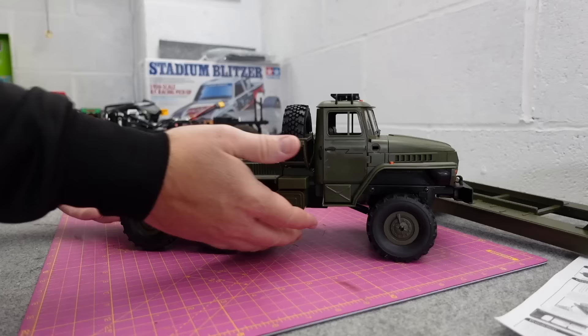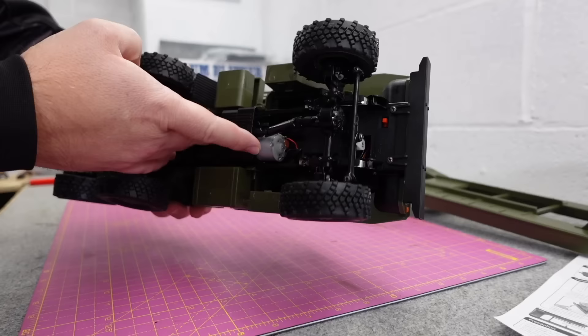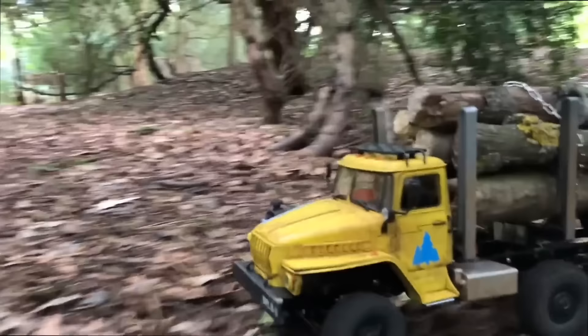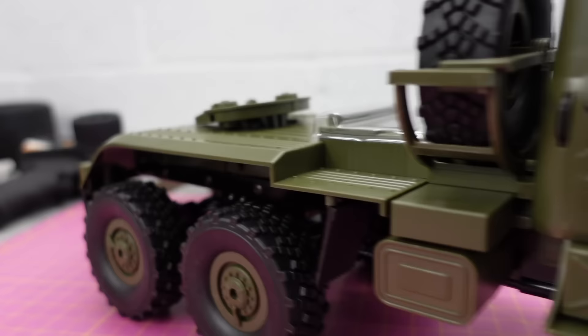This is the B36 — one of my all-time favourite WPLs. I've done a fair few videos: made a crazy dual motor one, made one into a logging truck and took it through the forest. A very nice scale military truck.